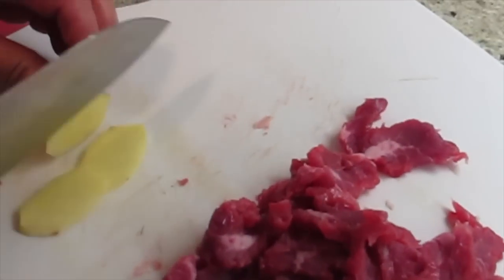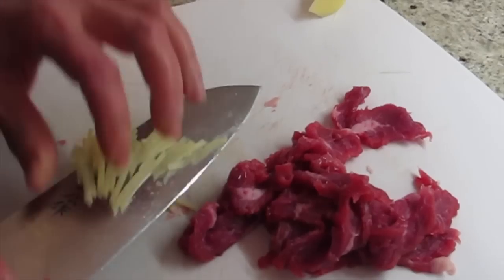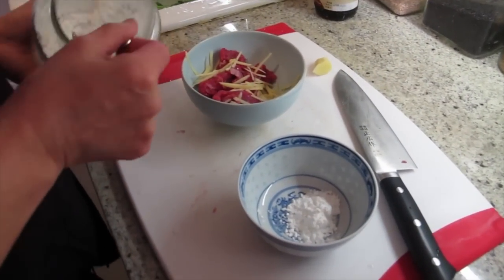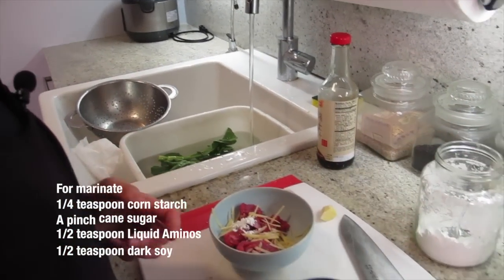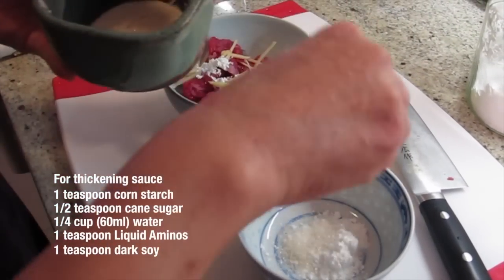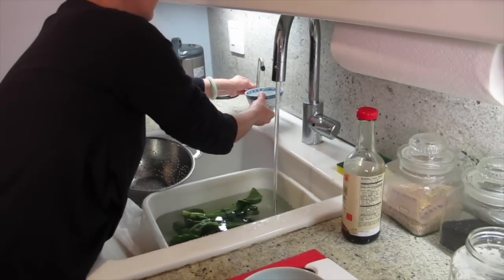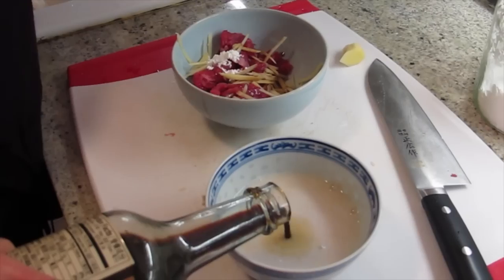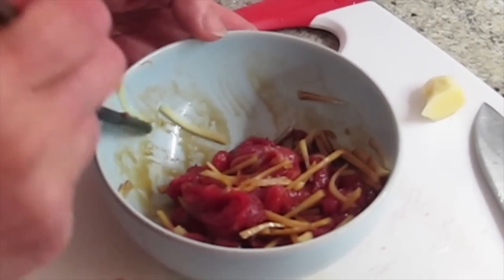Cut some ginger. Now we're going to marinate it — one teaspoon. I'm going to put a dash of cornstarch in here, and then a little bit of sugar. Two to one ratio. And then I'll put a little water, a little bit in here, and a little bit of salt. Let it sit for about five minutes before you put the oil in it.